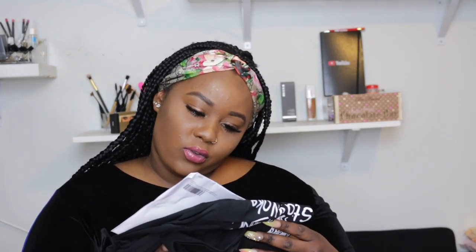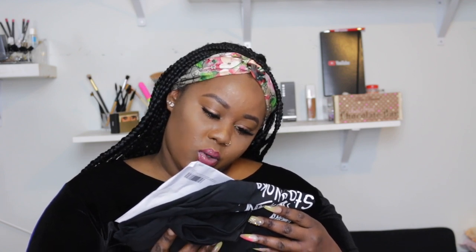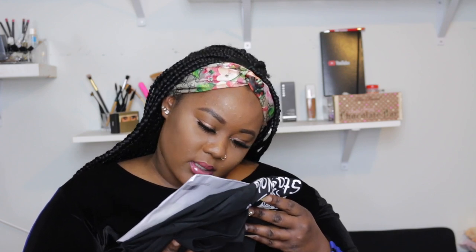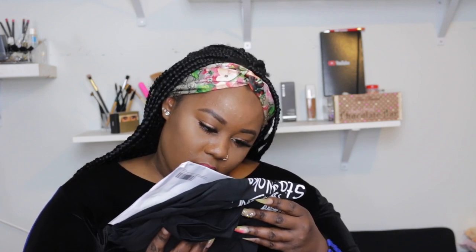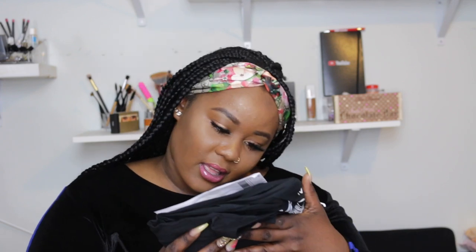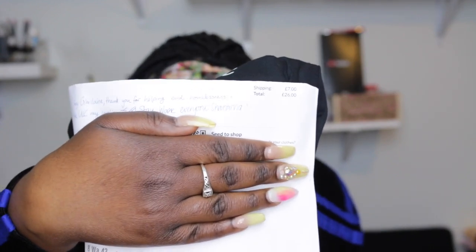It says, hey Jiseline — thank you for helping end homelessness in the UK, my lovelies. I think it says UK or UCC. And it says stay — there's a word stay and then everyone Shantana. That is the little note that comes in. Pretty writing.